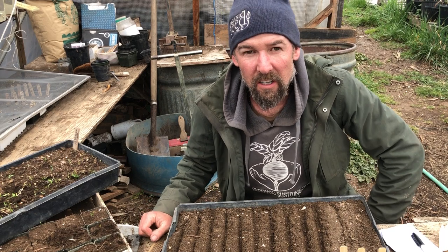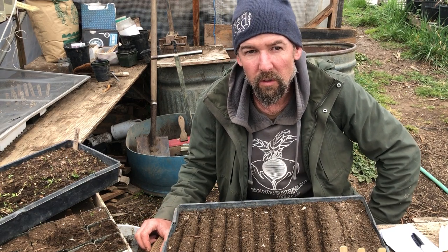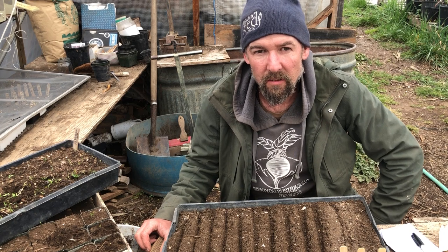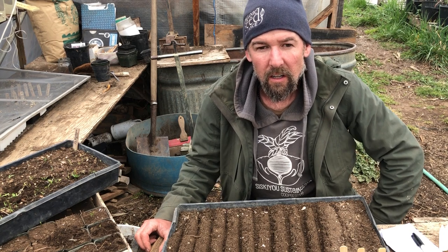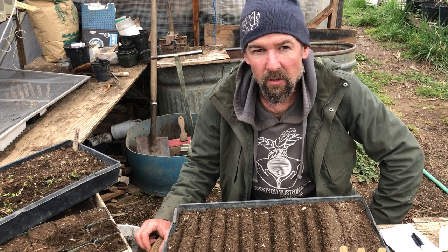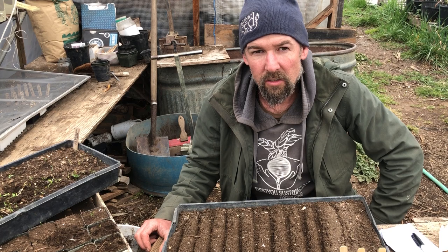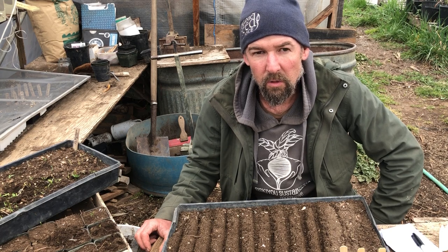Hello. My name is Don Tipping. I'm here at Seven Seeds Farm, which is where we run Siskiyou Seeds, where we grow about 700 different open-pollinated organic fruits, vegetables, and herbs for seed to distribute all over the world.